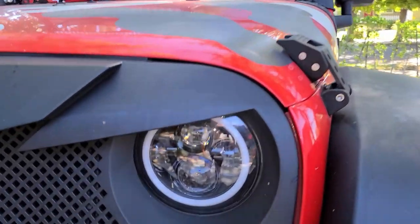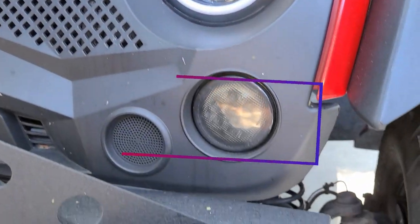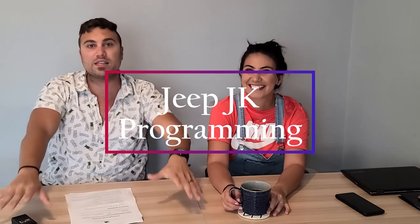On today's episode, we are going to show you how to program the daytime running lights from anything that you would like — whether it's the low beam, high beam, fog lights, turn signals, whatever it is that you'd like.